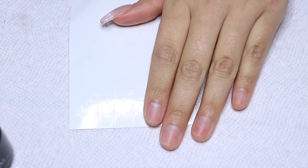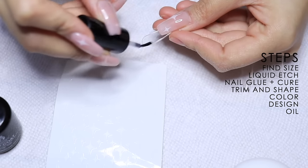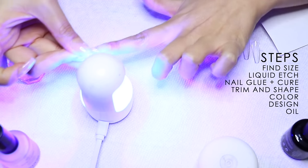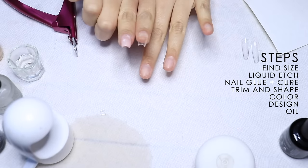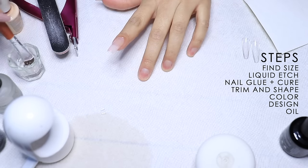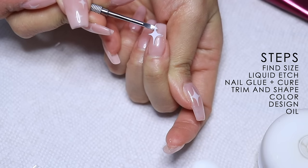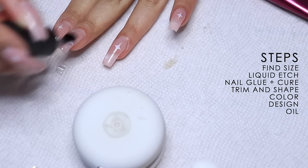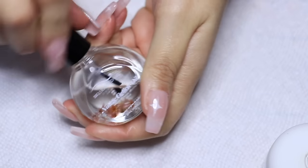Moving on to the rest of my nails, let me quickly go over the steps one more time: dehydrate your natural nail, dehydrate your false nail, add glue to your natural nail and to the false nail, then starting at the cuticle press forward and cure under the light. Cut down, buff and shape — make sure you compare both nails to ensure you have the same length. Follow with color, clean it up, cure it, and then add your nail art. Press the stars down firmly, top off with a clear coat, cure under the light, and repeat for every nail.